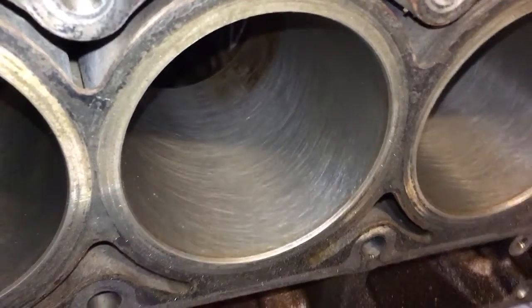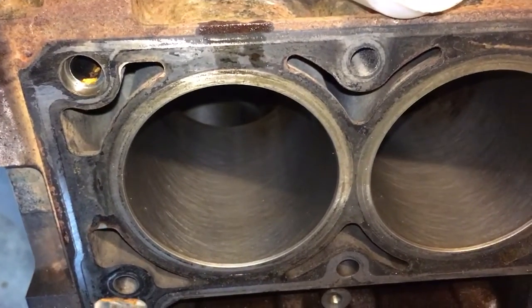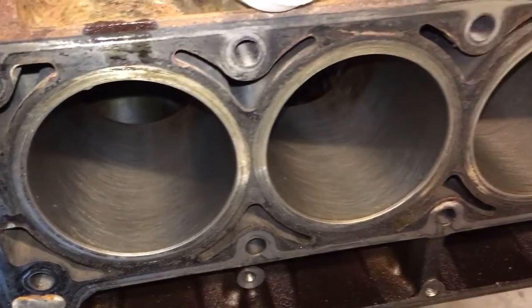Hey YouTube! I thought I'd do a little bit of an update video since I just got finished honing the cylinders on my 4.8 turbo build.